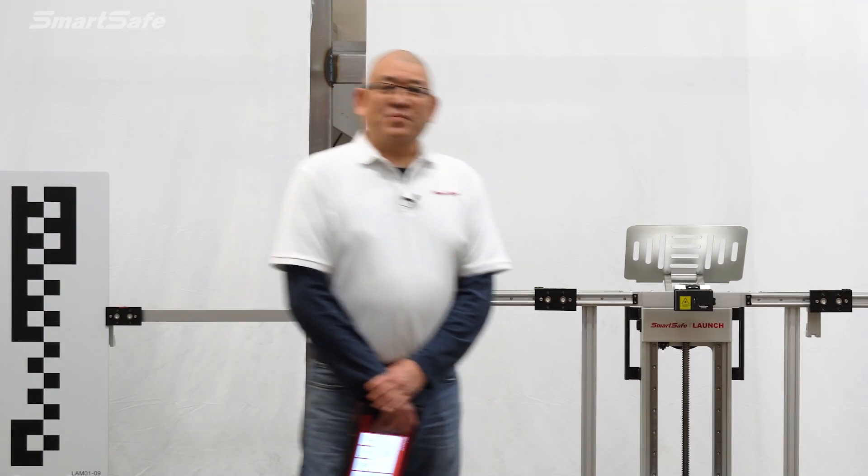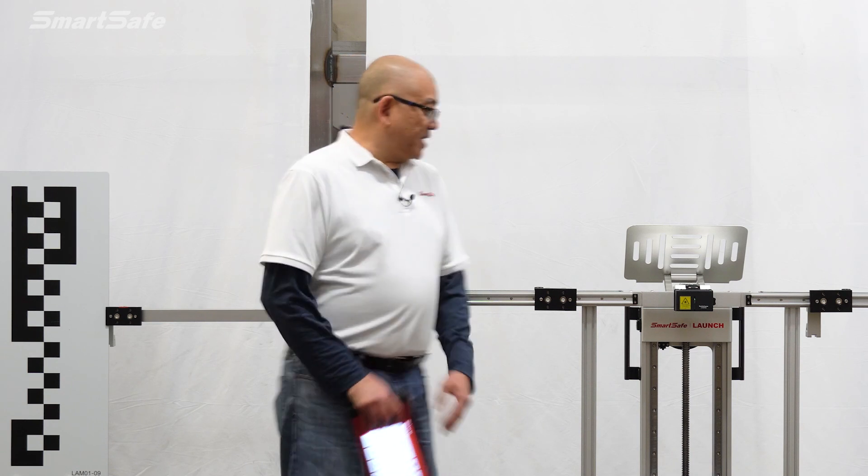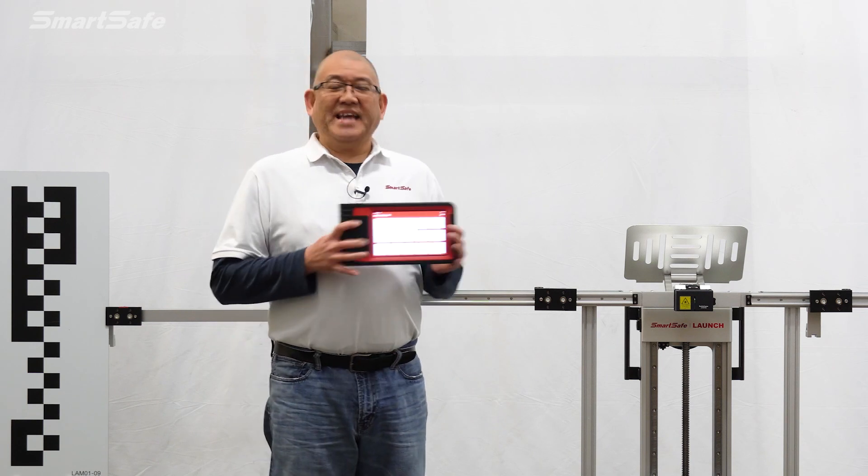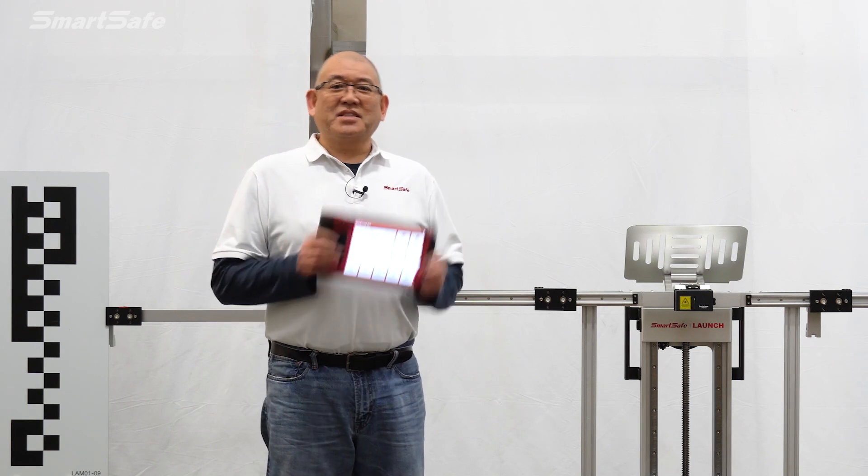Hello and welcome to another ADAS calibration video. My name is Brian and I'm with SmartSafe's Technical Support and Training Group. Today we'll be calibrating a 2023 Nissan Rogue front camera, and we'll be using our ADAS Pro Plus system as well as our iSmartLink 801 display tablet. So let's go ahead and get started.